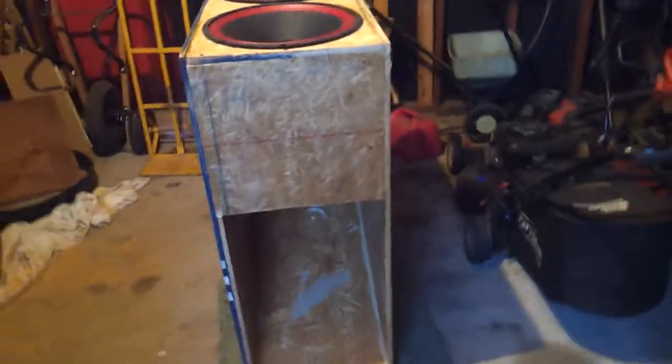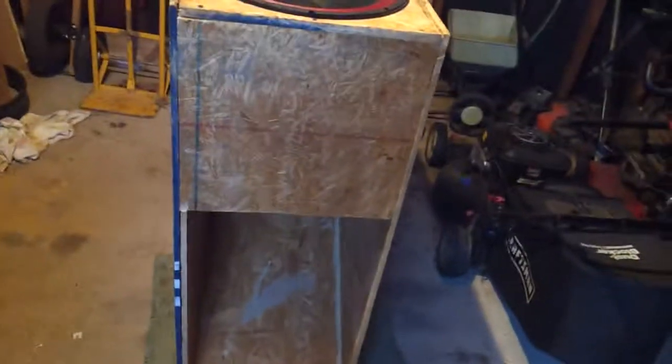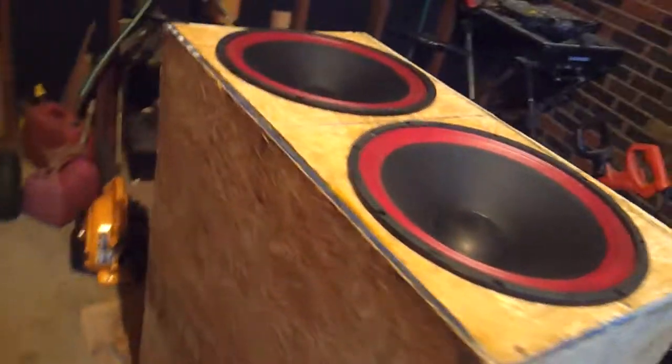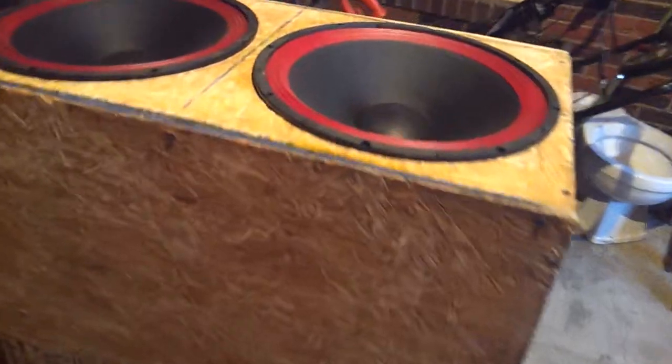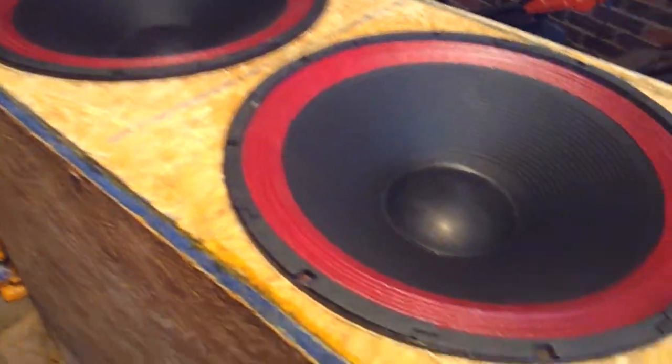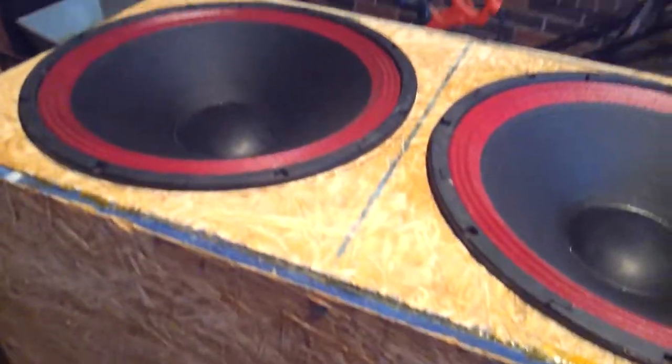We got this done — it's pretty much a bass horn with two 15-inch subwoofers in it. It works great. I haven't been able to test it to its full capacity yet due to an amp that sucks.